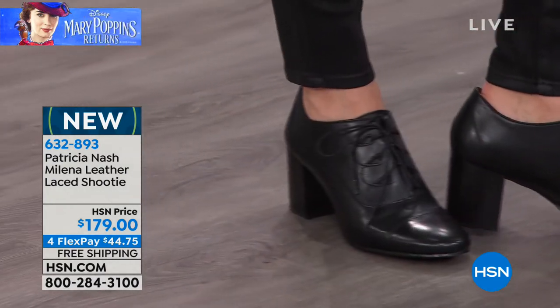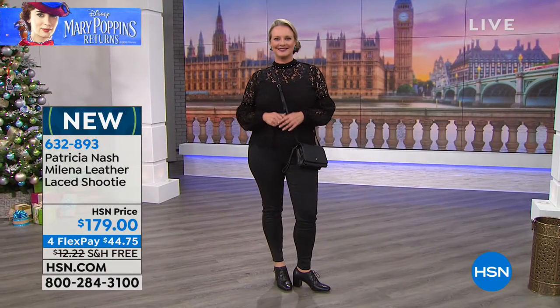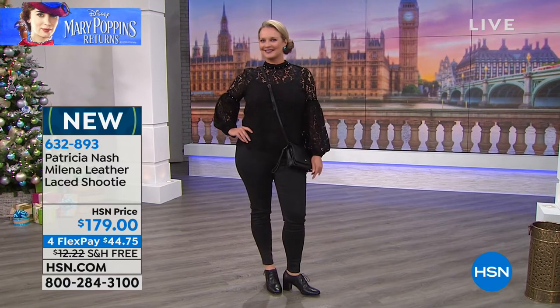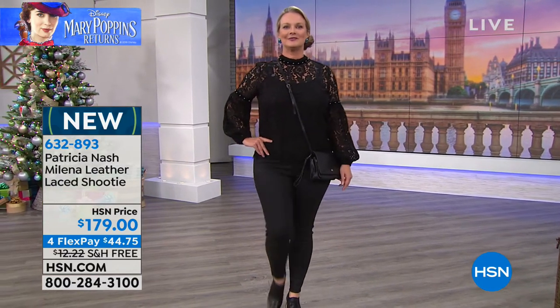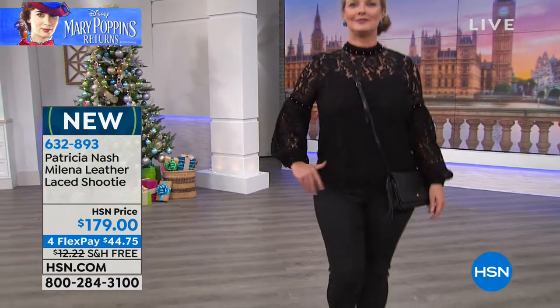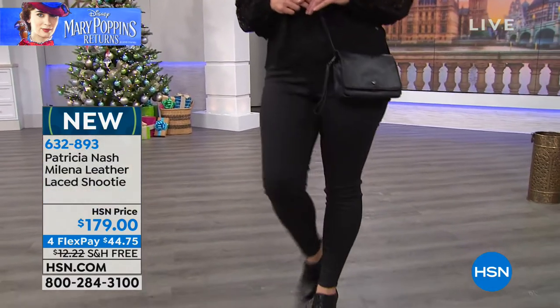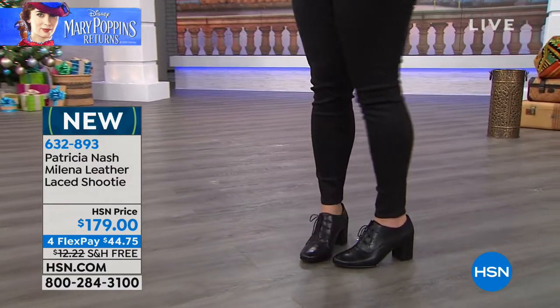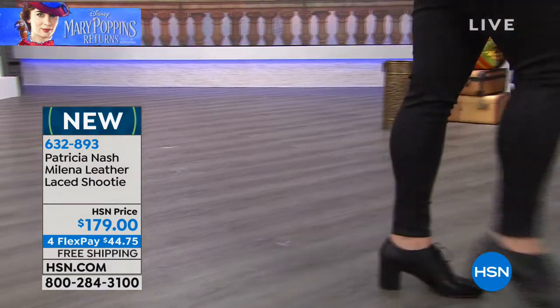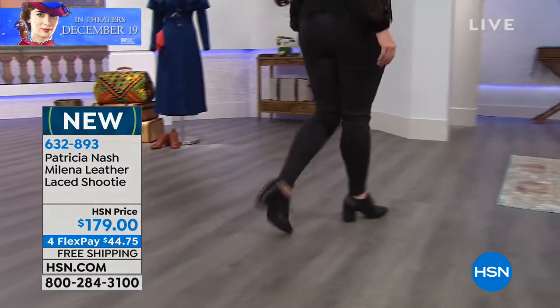My shoes are made to wear now. You don't have to say, oh, they're new shoes, I can only wear them a couple of hours today and I kind of have to work them in. You could literally wear them all day long and it'll feel like you've worn them for months. And that really speaks to the quality that Patricia Nash is famous for, not only in her genuine leather handbags, but in her footwear.